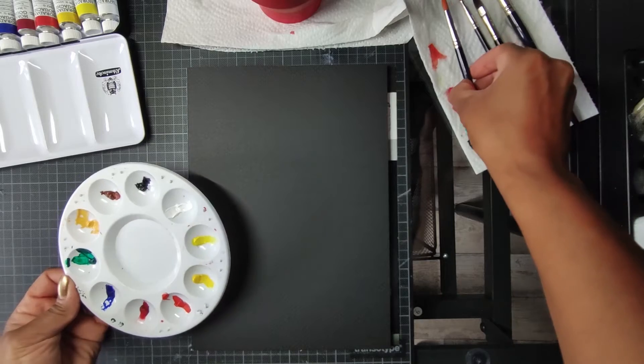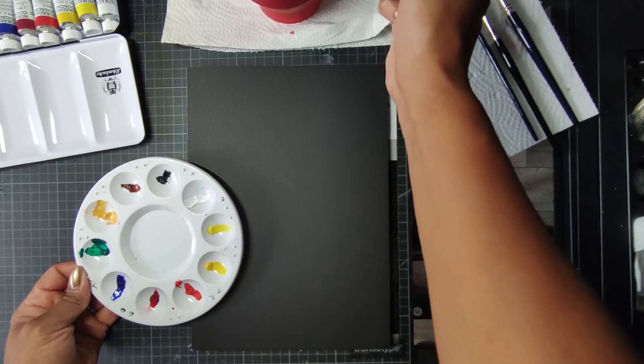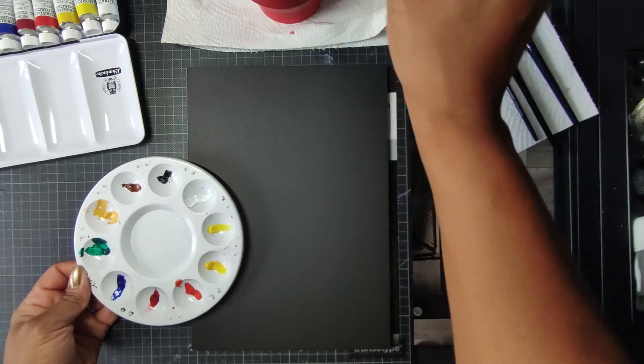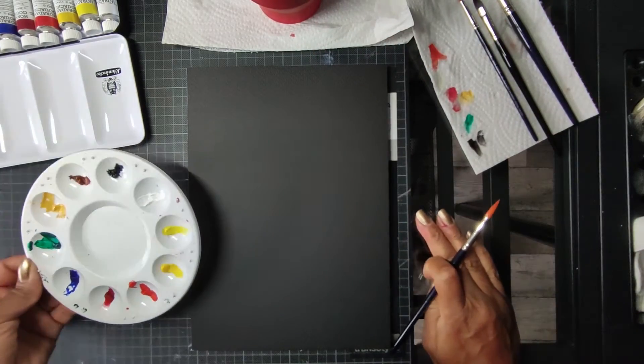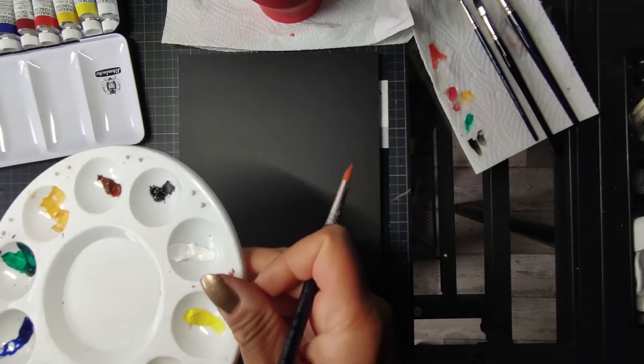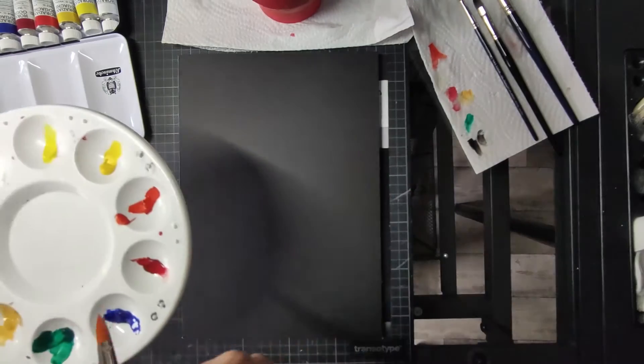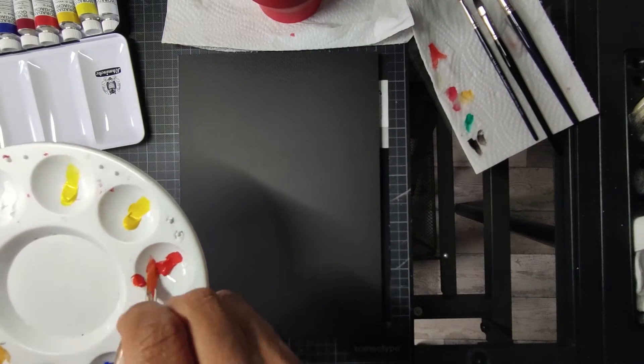Farben sind noch da und ich lege jetzt mal los. Ich nehme mal den etwas kleineren, den Achterpinsel, und versuche mal eine so ein bisschen abstrakte Blumenvase zu machen. Das ist ja im Moment gerade so das, was ich ganz gerne mache. Dazu muss ich auch Farben mischen. Da bin ich mal gespannt, wie das mit Gouache funktioniert.